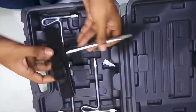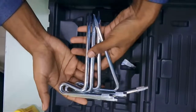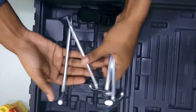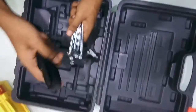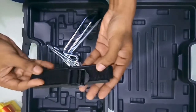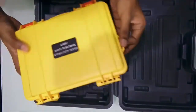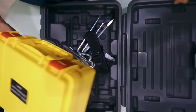You also get 4 spikes which you will be driving into the ground for proper measurement. Last but not least, you will get a carrying strap which you fix at the end of this device so that you can conveniently carry it wherever you want.